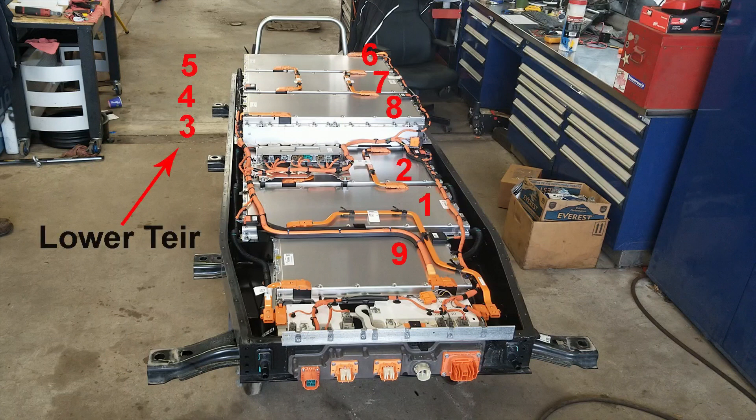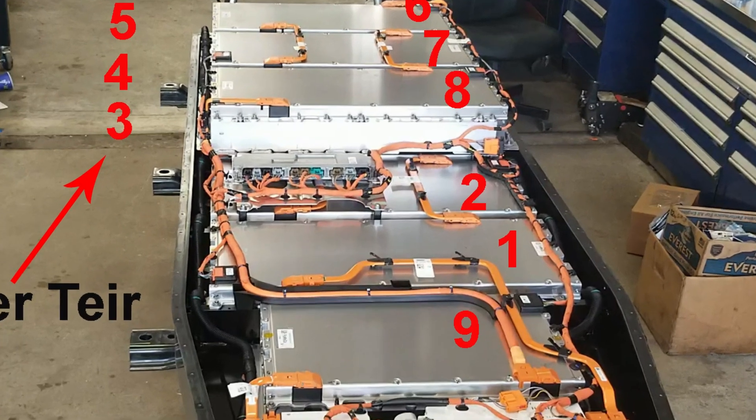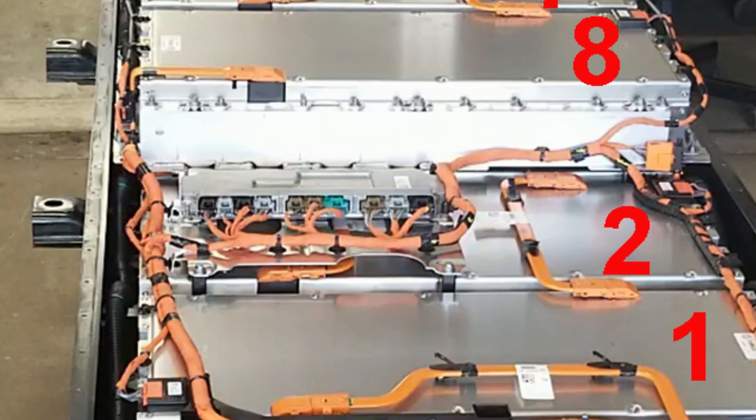Here's how the modules are arranged. You can see that front small one — number nine — and then they go one, two, and then on the bottom tier three, four, five, and then they start counting back towards us at six, seven, eight. Of course there's module number two — never the easy one to change, always the hardest. All of the top tier has to come off, and the bracket that supports the top tier has to come off to get to module number two.